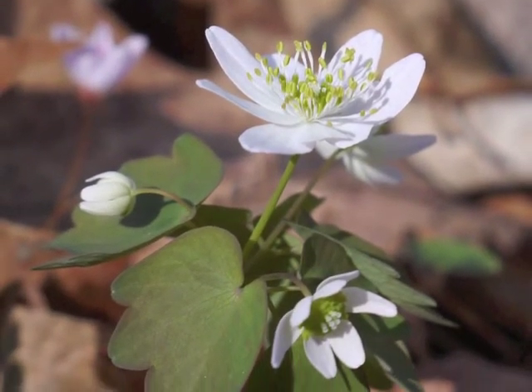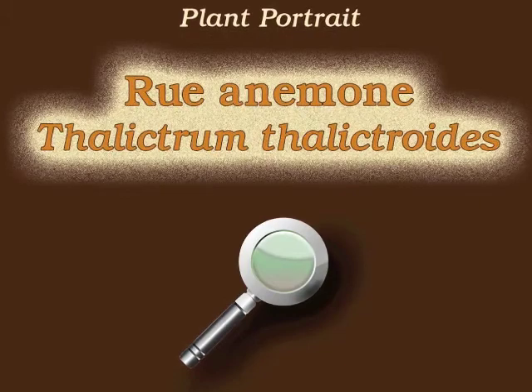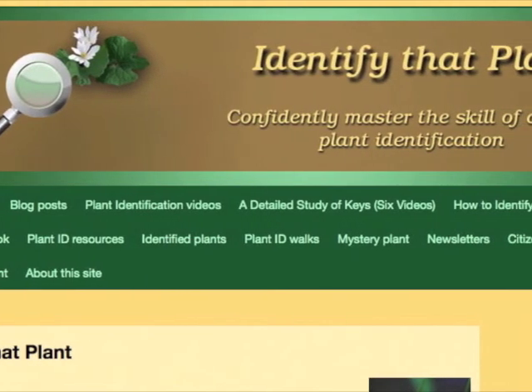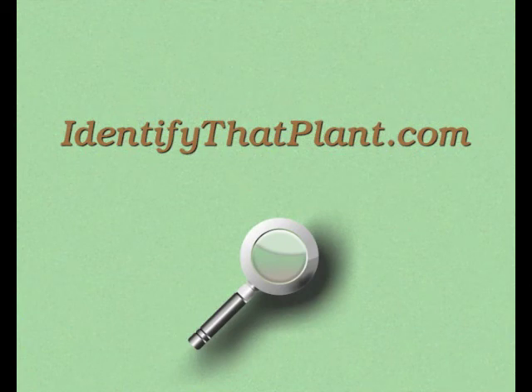This is Angeline. Thank you for watching and learning about Thalictrum thalictroides, also known as Rue anemone. Visit IdentifyThatPlant.com for more images of Rue anemone, for plant identification resources, and for information about how you can confidently master the skill of correct plant identification.